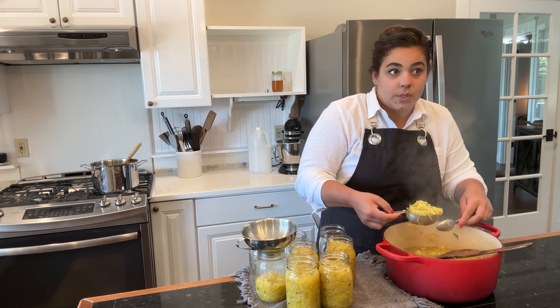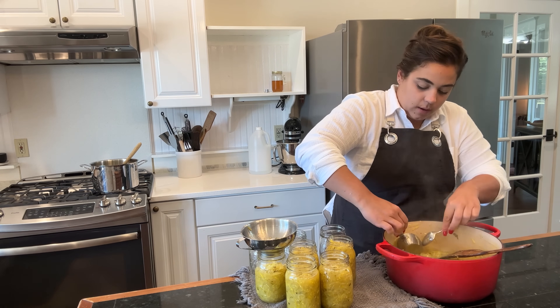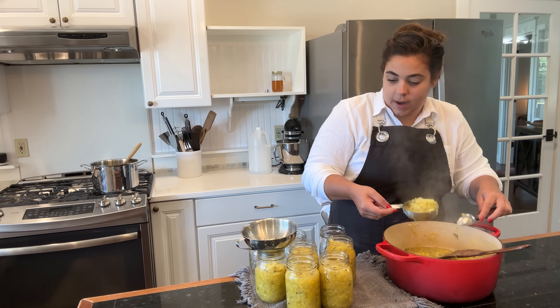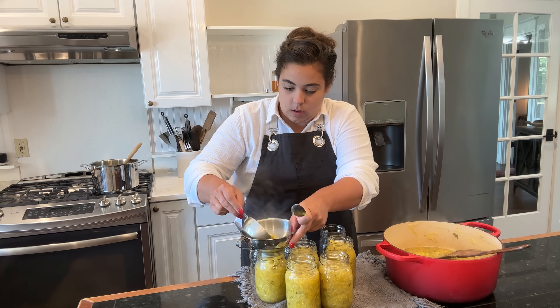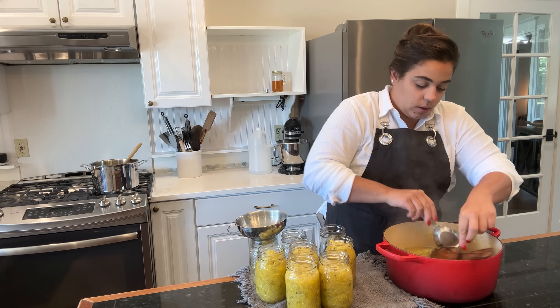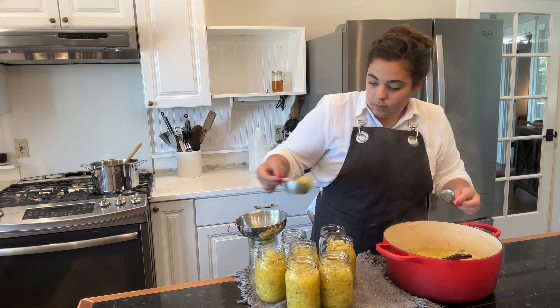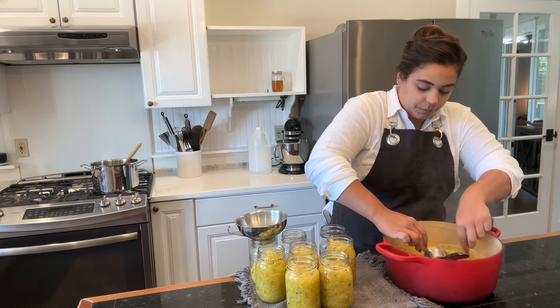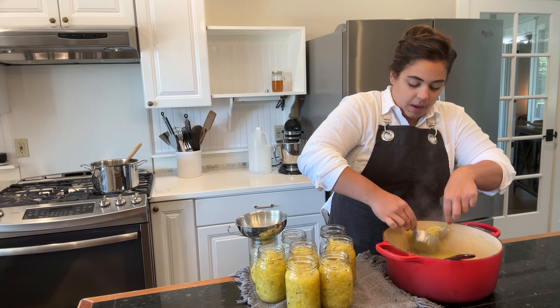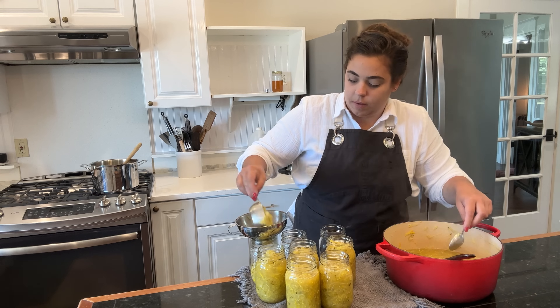I just preheated the oven to 350 because we are going to make that pineapple cake right now that I have this done. I need to get the canner out too so that I can get these as soon as they're jarred up and have lids and everything - I can get them on the stove canning. I want to get that pineapple cake in the oven so that can be cooking while we finish our other kitchen tasks.